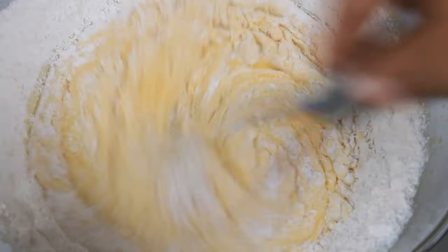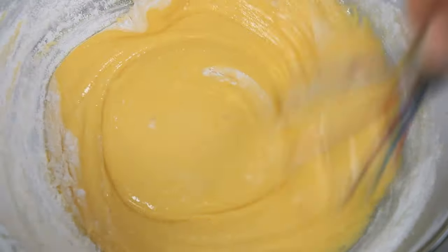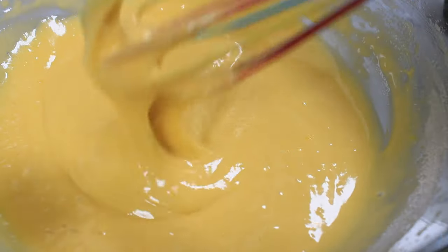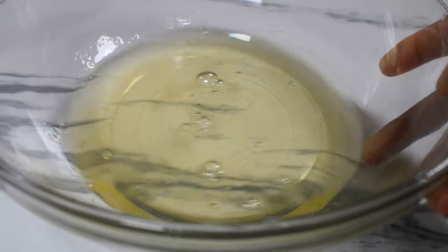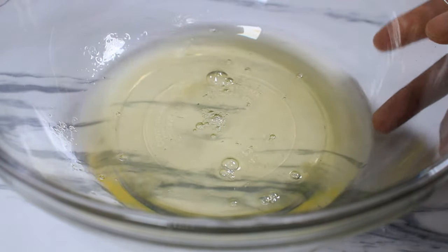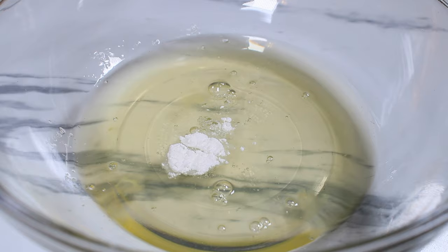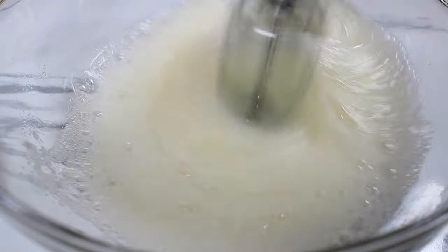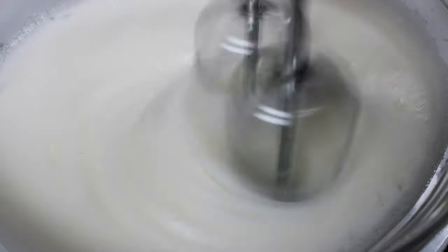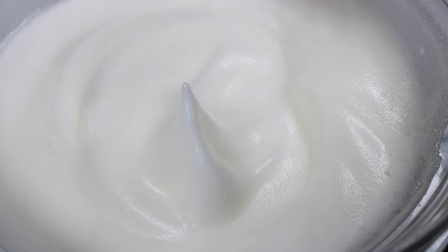Once nicely incorporated, I am moving on to the egg whites. You have to make sure the bowl is very clean and the egg whites are at room temperature. If the egg whites are cold or have any yolk particles in them, or the bowl is dirty, the egg whites will not mix. I am adding cream of tartar as my stabilizer and beating this until I see ribbons — that's when you know you are getting to soft peaks. And there you see my stiff peaks.